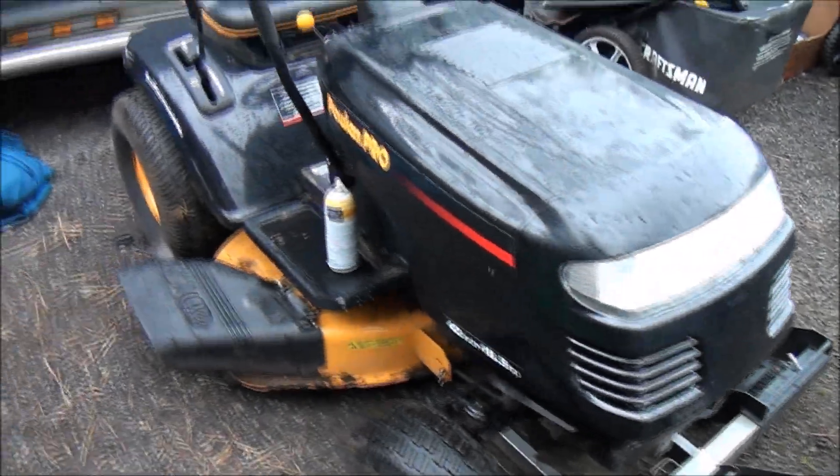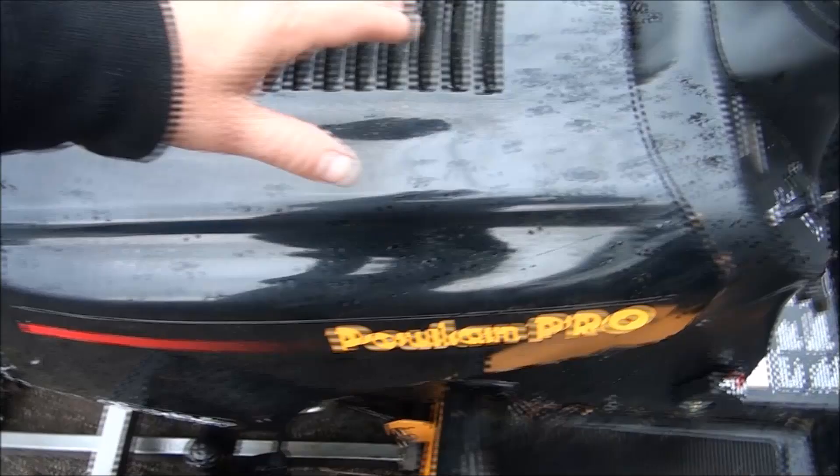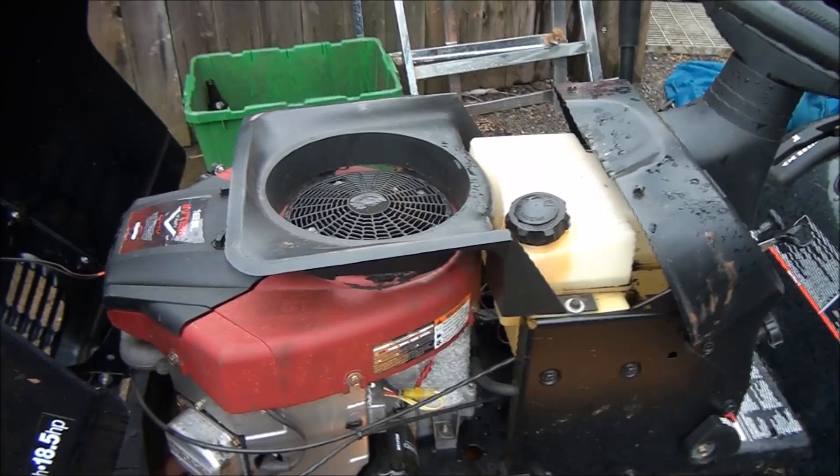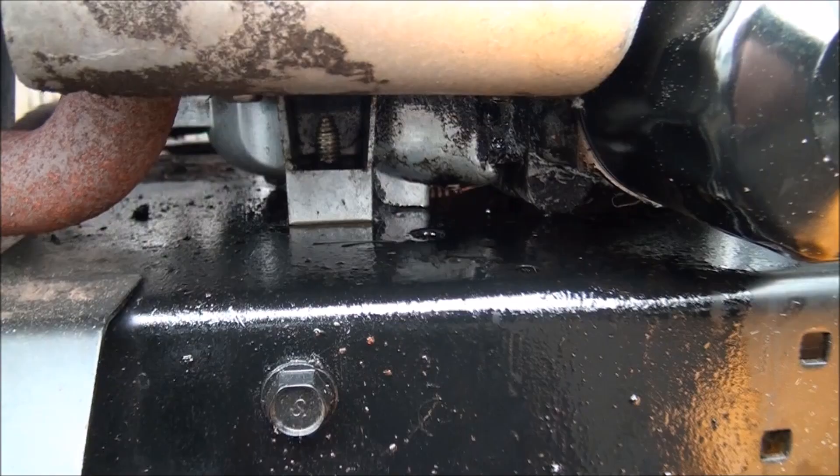I sold this lawnmower to a friend and he used it twice. As you can see, the thing's in pretty good shape, so I thought I was selling him a really nice lawnmower, which I was. But unfortunately it started leaking oil after the second use, and I've determined — you see all that oil there — that it's coming from the pan gasket. So unfortunately I'm going to have to take this engine out and replace that gasket.